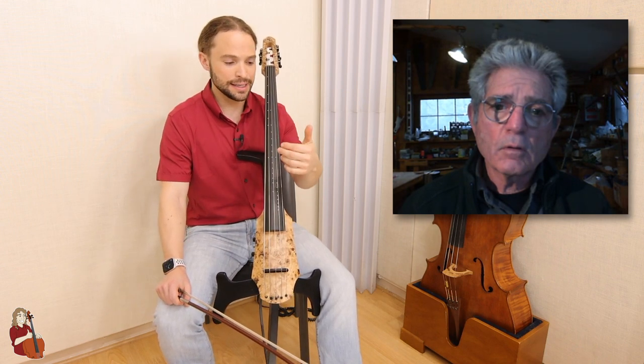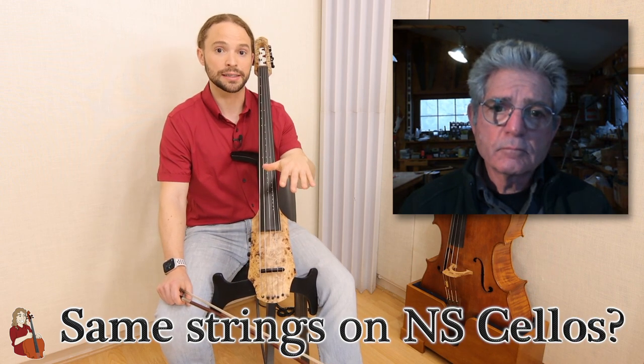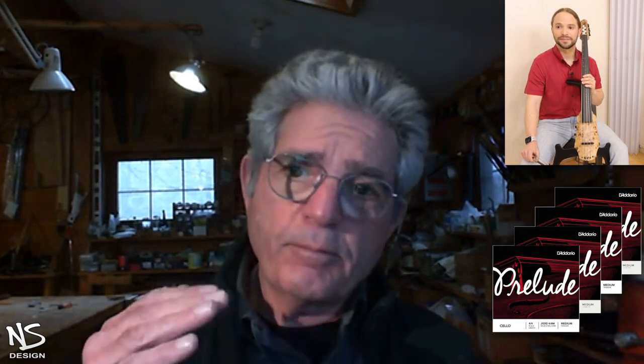Us cello players are super otaku about strings — we're always looking for the best strings. I'd personally like to know whether all the NS Design levels — the Wave, the NXT-A, and the CR — all ship with the same string. I believe the Wave ships with Prelude strings, which is a brand of D'Addario and more of a student brand. The strings are expensive, and on the Wave instrument it's all about cost-effectiveness — getting the most value for the dollar. So it didn't make sense to put those expensive strings on there. Of course you can always put them on yourself, and the Prelude strings sound pretty damn good too. So it's more affordable.